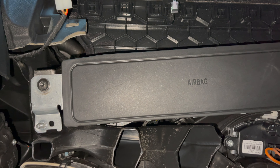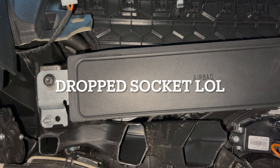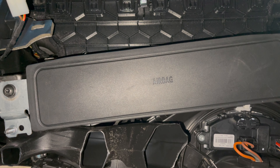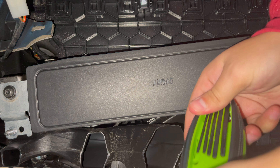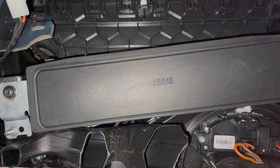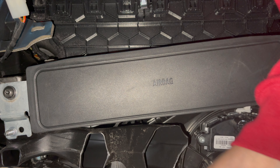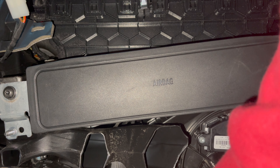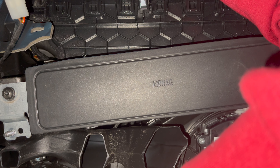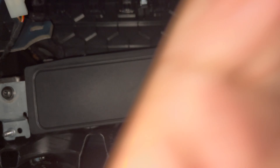Now that we're down here you're gonna want to grab your T20 torx wrench. Make sure you have the right size — don't mess up like me. You're gonna want to take this bolt off right here — it's really self-explanatory. There's one here and one here, and then there's a clip there and a clip there. But you should just be able to pull them out once you get the bolts off.